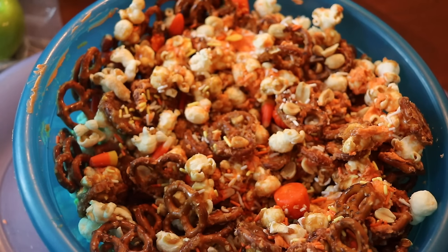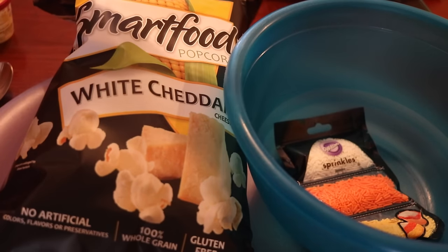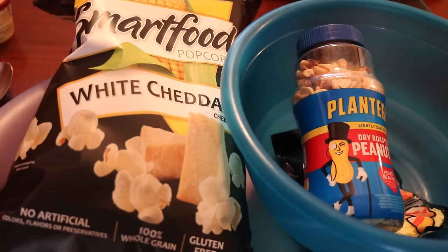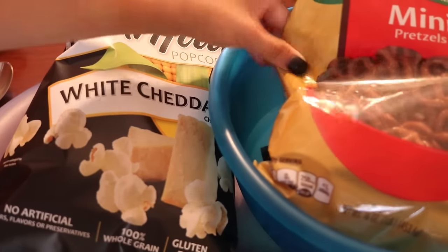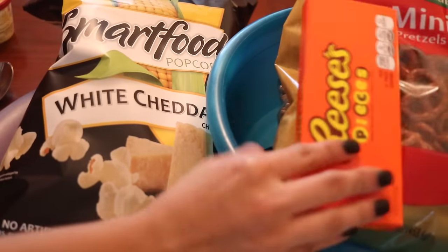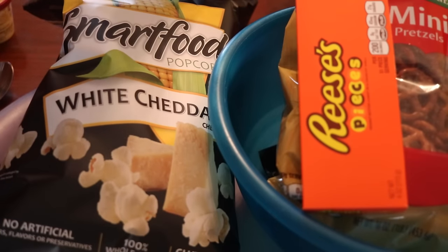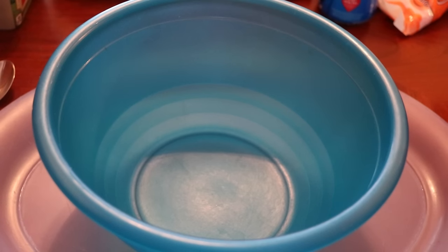The first thing I am making is a Halloween themed puppy chow. All you need for this is peanuts, honey, peanut butter, candy melts, sprinkles, sugar, salt, popcorn, pretzels, butter, candy corn, and some Reese's peanut butter pieces. Also be looking down below for all my recipes that I got off of Pinterest.